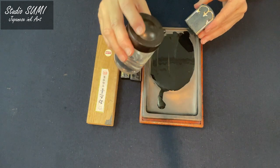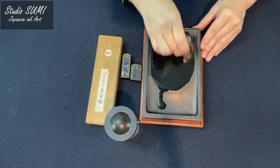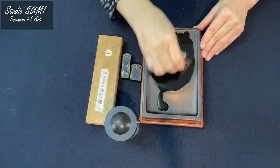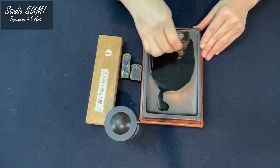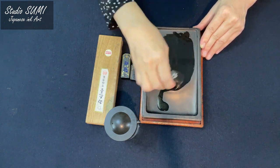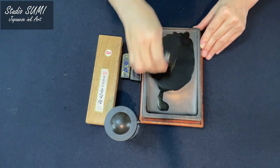We will put another drop of water onto the ink stone on the hill. We will continue to grind the ink stick using the same gentle pressure and circular motion. Again, you can see sticky black ink forming.